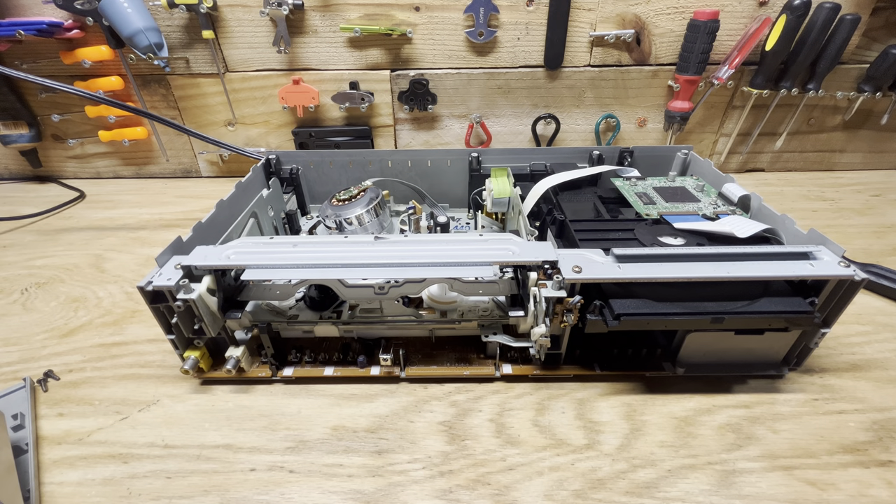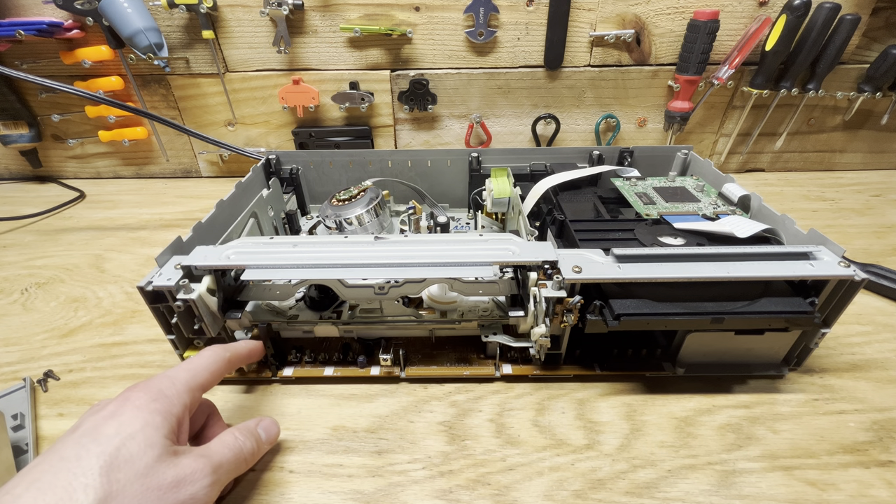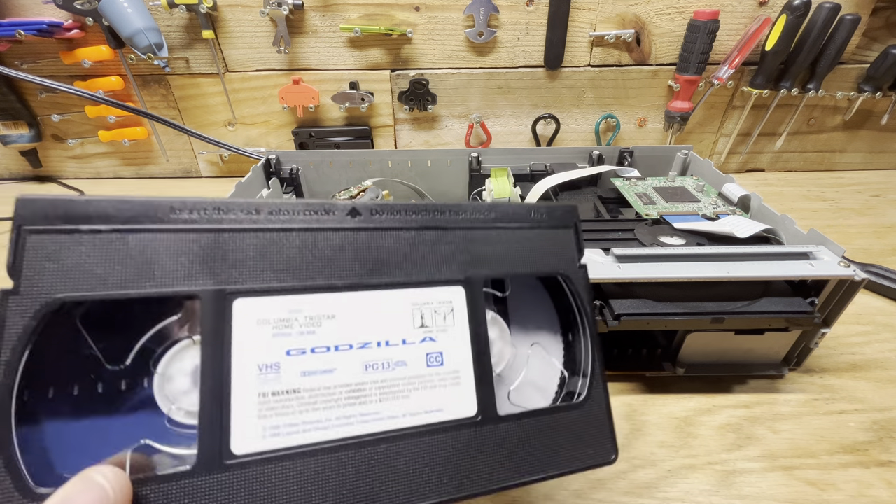Hey guys, I just want to do a quick video on what to do if one of your VHS tapes gets stuck in your tape player. So I took apart this one and took the top off so you guys can kind of see what happens. This VCR I'm trying to fix but it's not working — it keeps eating the tapes essentially.